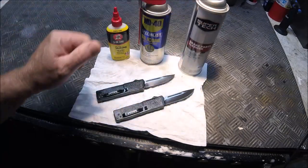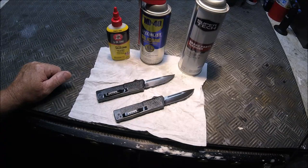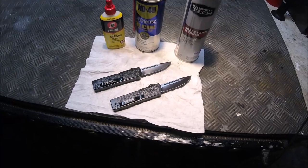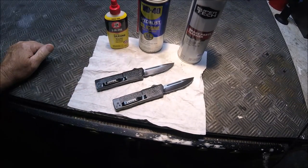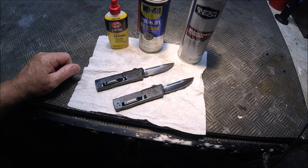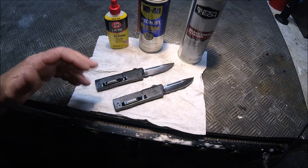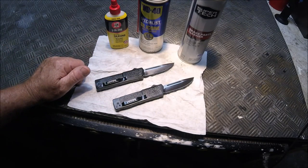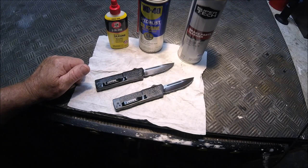The Microtech was misfiring all the time. Of course you go to all these Microtech how-to videos and they talk about filling it full of Remington's Rem Oil. I tried stuff like that and it just didn't seem to really work. I don't know why, but it just didn't.